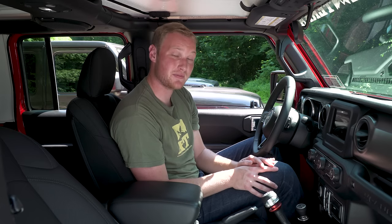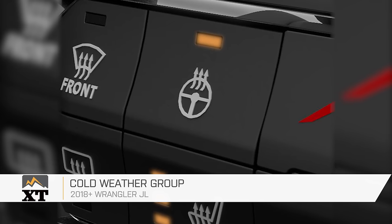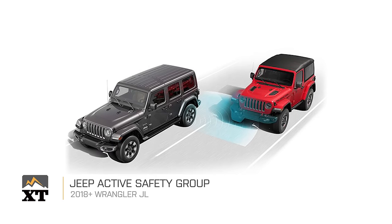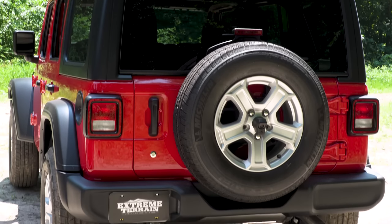Another package available on the Sport S is the convenience group, which has a built-in universal garage door opener and remote start — though that's not available with the stick shift. Two other groups available on the Sport S are the cold-weather group, which includes heated front seats, heated steering wheel, and remote start; and the active safety group, which has blind spot monitoring, cross-traffic monitoring, park sense rear backup alert, and LED tail lights — the only way to get LED tail lights on the Sport S.